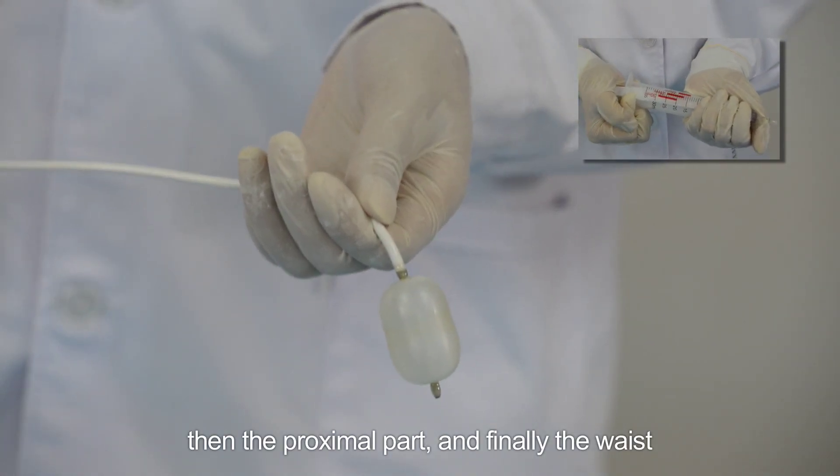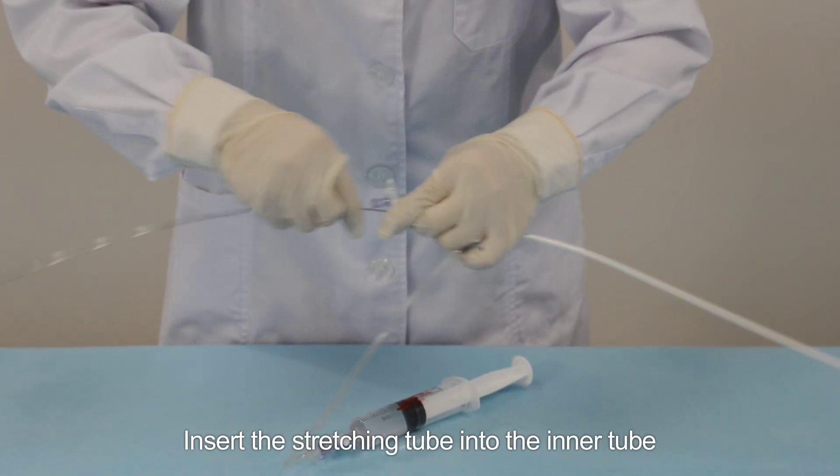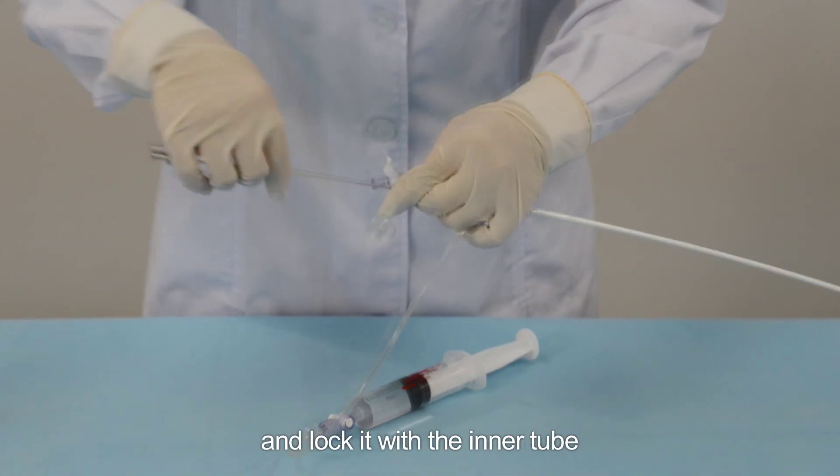It is recommended to check the sequence of balloon inflation. The correct sequence is: first the distal part, then the proximal part, and finally the waist.